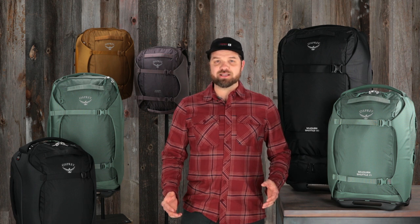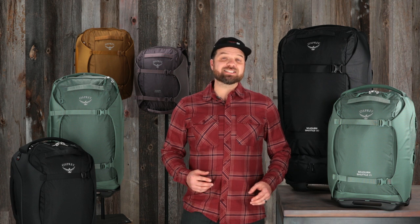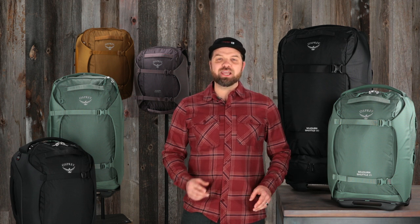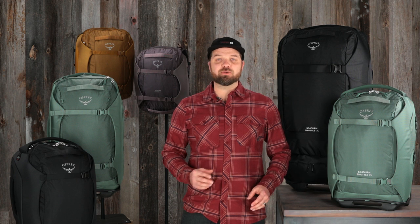Hi, I'm Devon with Osprey and I want to introduce you to the all-new Sojourn family of travel packs. The Sojourn family is designed for travelers whose destinations know no limits, built for heavy-duty use with Osprey's time-tested straight jacket compression and foam padded sidewalls that provide security and protection for gear in transit.